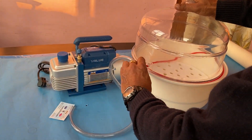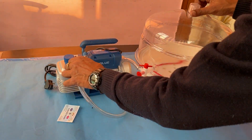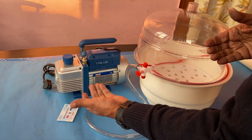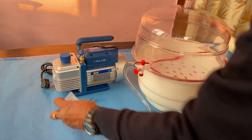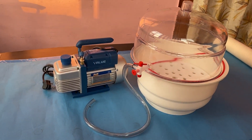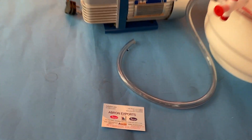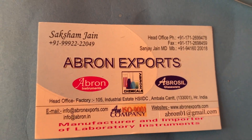This is the vacuum stopcock. You can attach it, and you can use a longer one also — we are just showing as a sample. This can be attached and used in the lab for doing the vacuum.